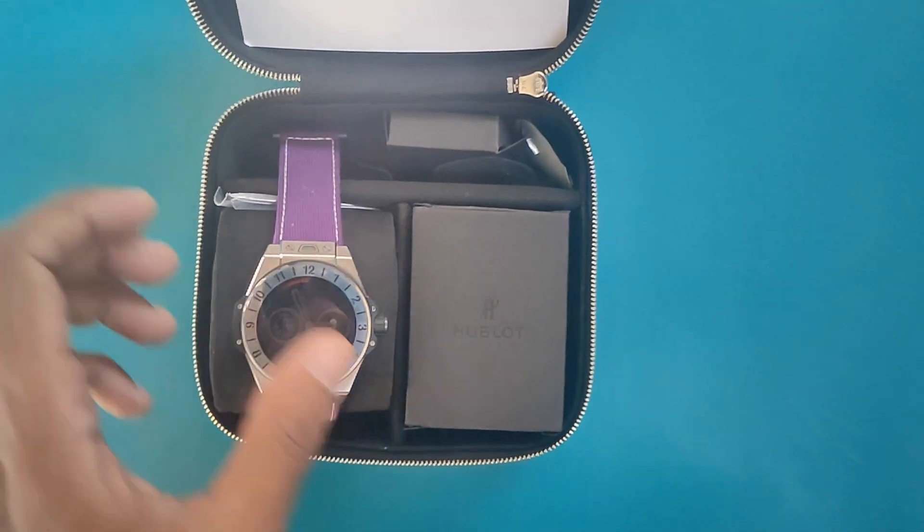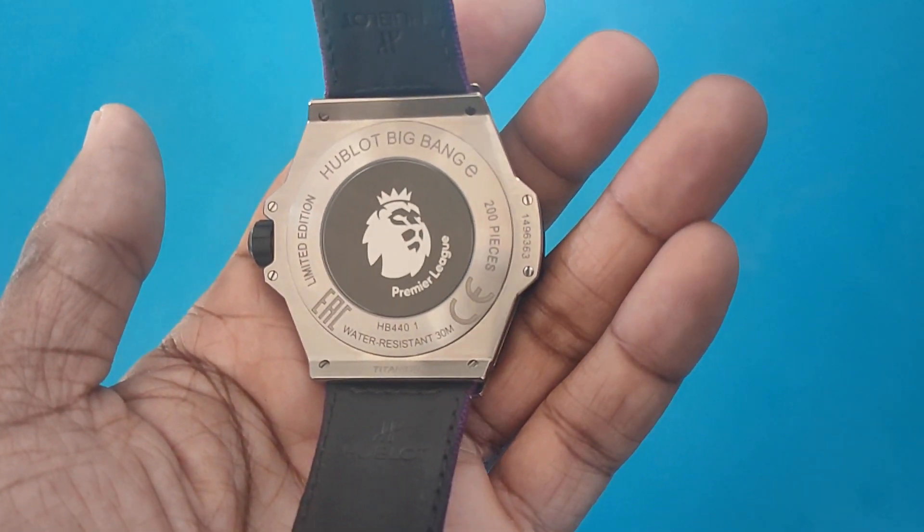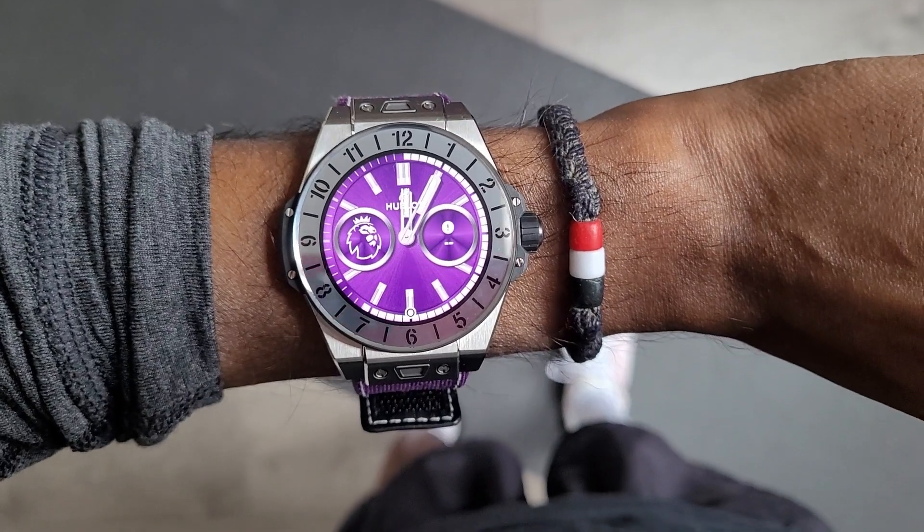I'm taking it out running with me. This here is the Hublot Big Bang E Premier League. This is a luxury smartwatch — it costs £4,300 or $5,200. Only 200 are being made, with some specifically lighter versions made for referees in the Premier League to use for timekeeping. I've only had it for a few days, so not really enough time for a full review, but I thought I'd squeeze in one run to see what it's like running with a £4,000 luxury smartwatch.